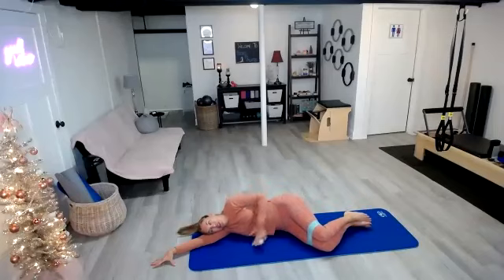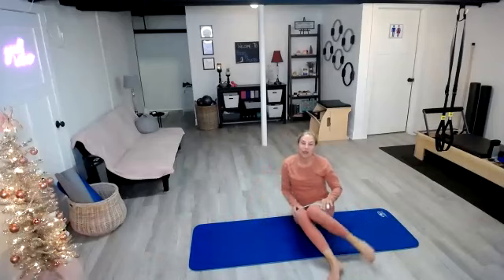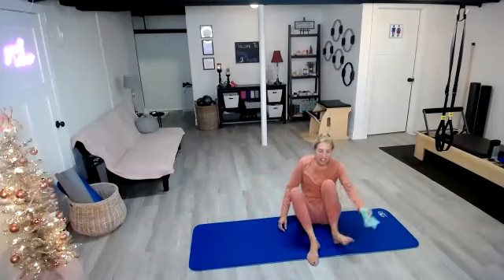Wow, that was amazing, you guys. That was so hard. Let's bring ourselves up. That was so quick too — under 10 minutes, we got our workout in. That's crazy!